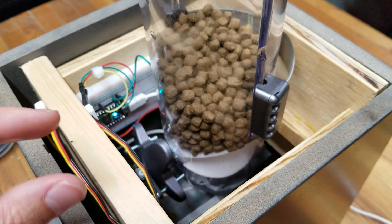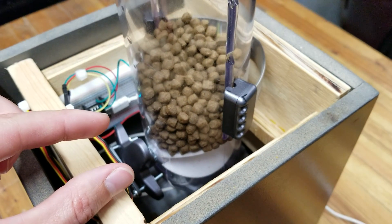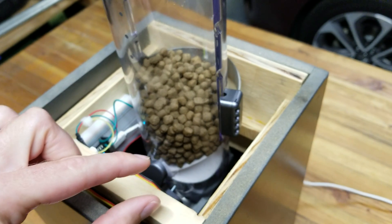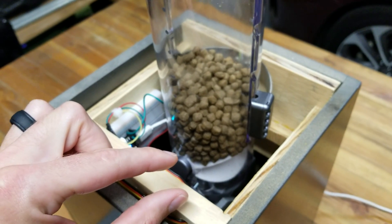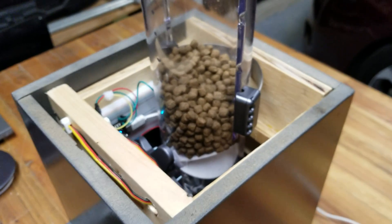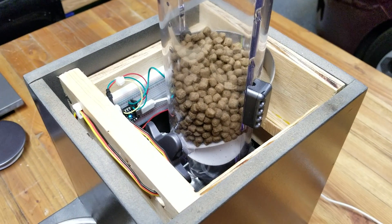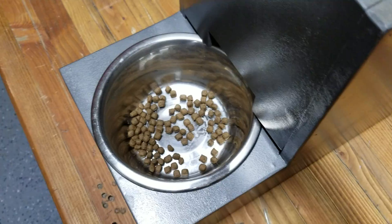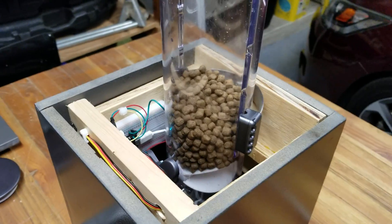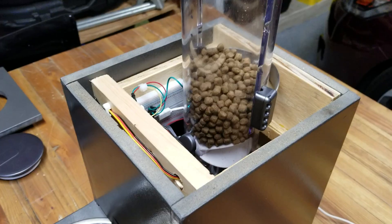It dispenses one section of the flap per servo turn. So it's really good for, you know, a fat cat where you've got to work on portion control and whatnot. It dispenses the exact same amount of food every single time. It meets our requirements perfectly.